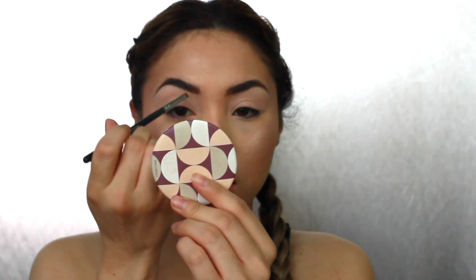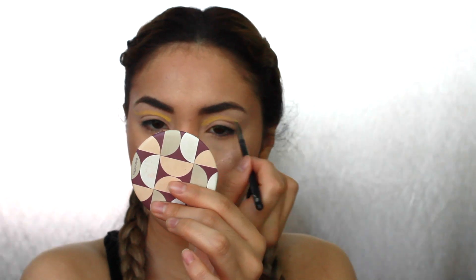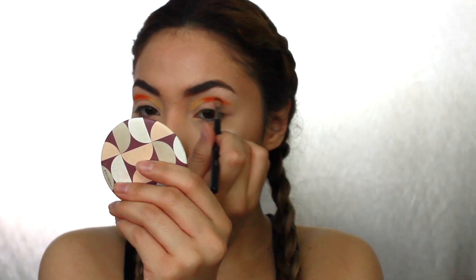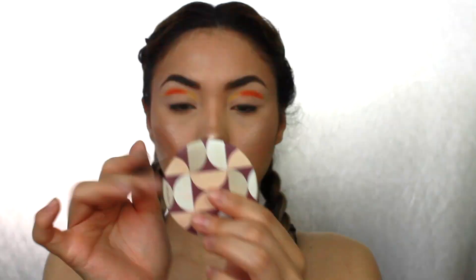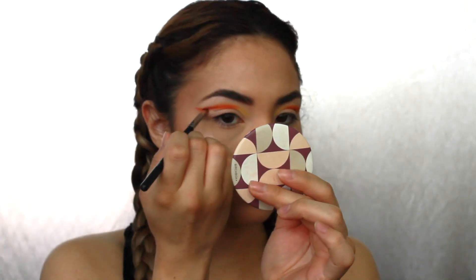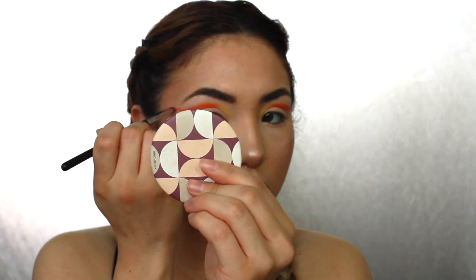He does it not right on the crease but a little bit more above the crease. And just because I want to make it like a little transition with the orange and the pink, I'm just going to pick up this color.